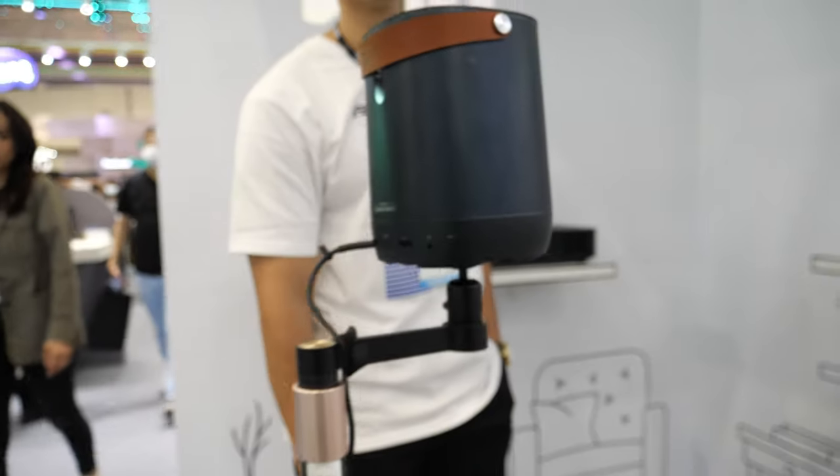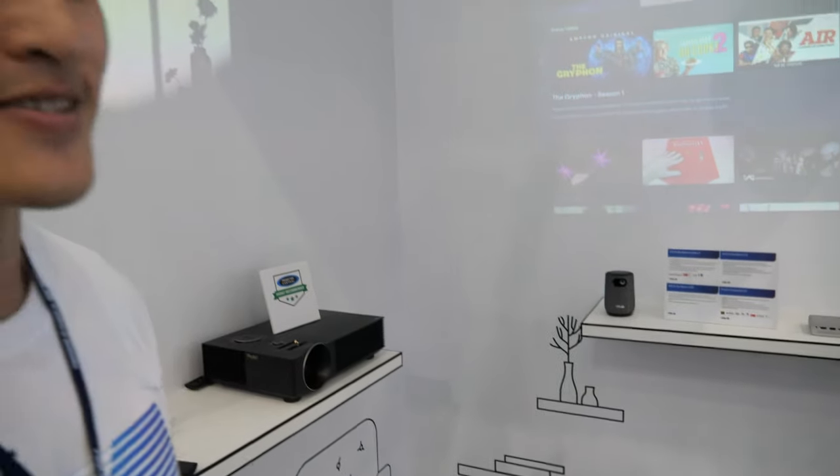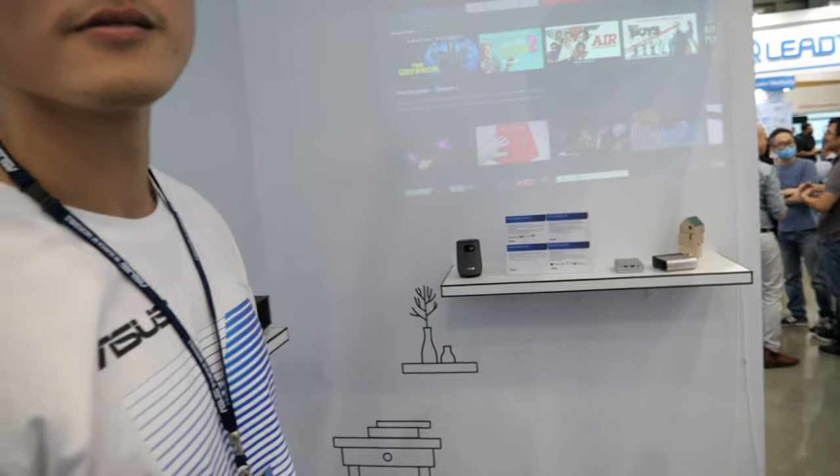Asus has been making projectors for close to ten years, selling millions of projectors, and the market keeps growing. Many people want to have a nice projector. As for a 4K version of the Latte-style projector, they are developing one but it may not launch this year.